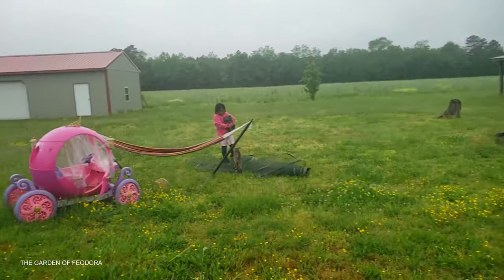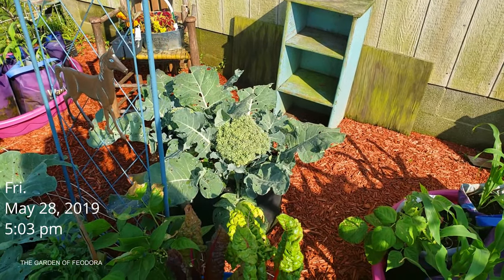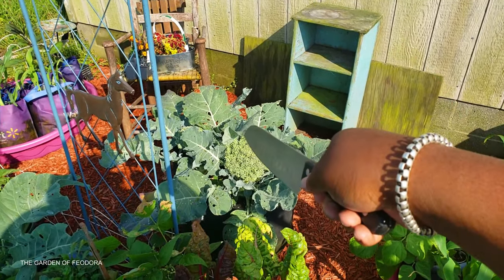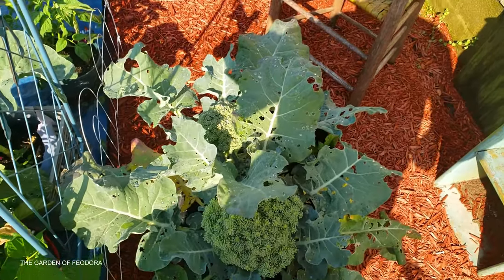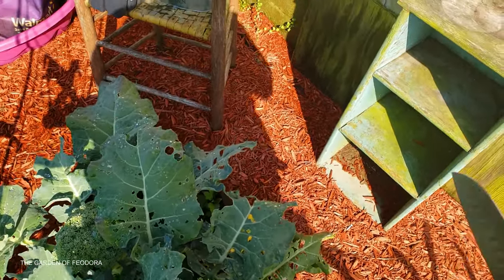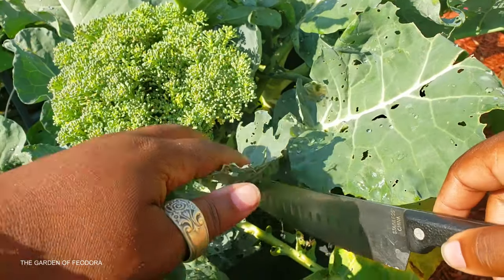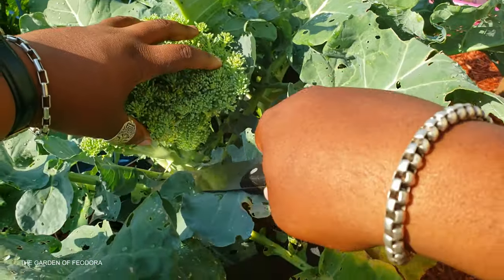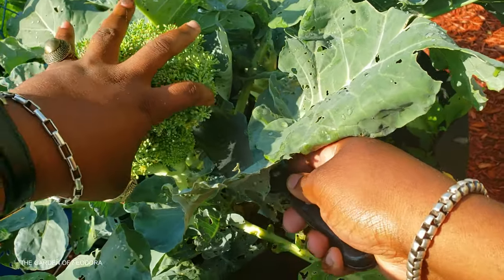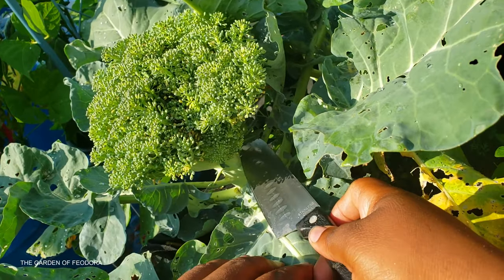Today is the 28th of May and we're gonna finally get that broccoli. We've been following this broccoli — it actually began to blossom a few days ago. Now it looks like it wants to go into a bolting stage. It's not going to be as tender as it would have been had I harvested it a couple of days ago, but I'm definitely going to get it now. We're gonna cut right here at the base.